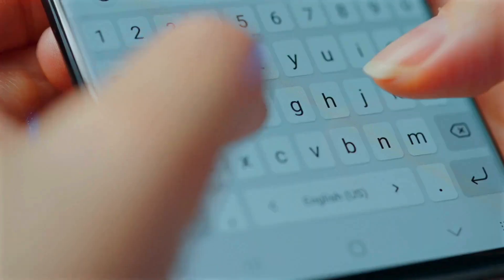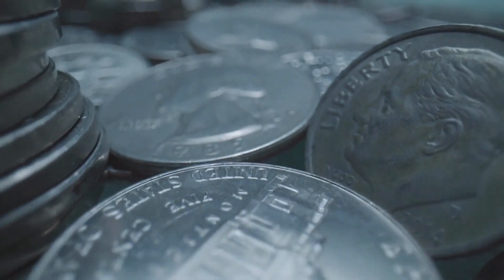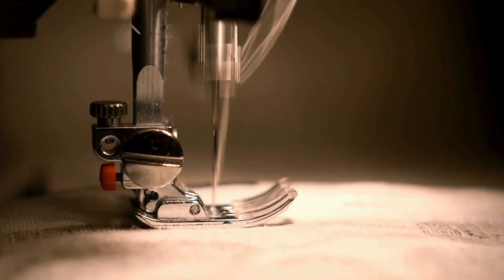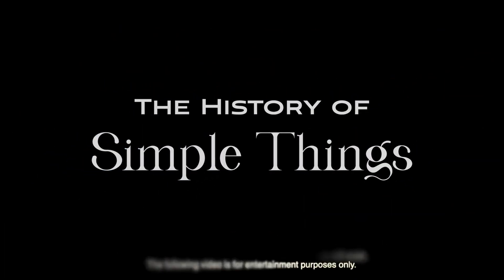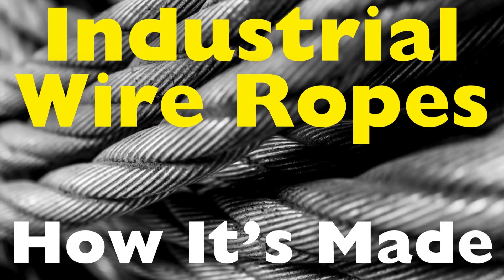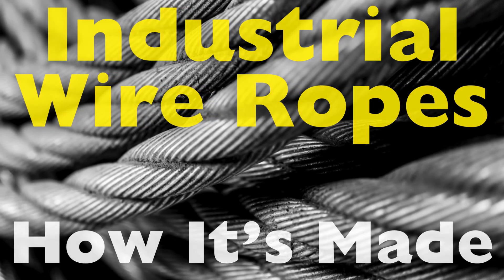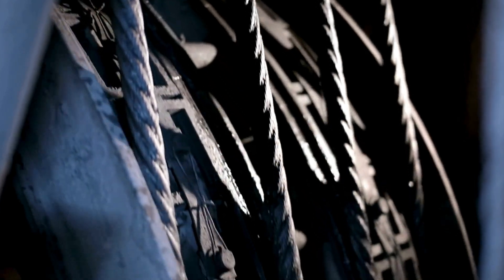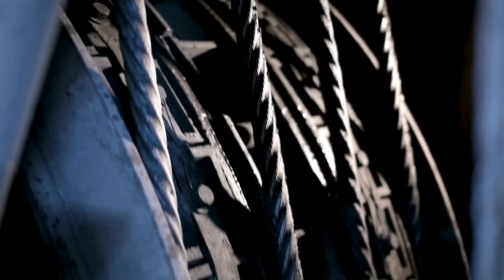Welcome to the History of Simple Things, where we delve into the fascinating history behind the little things that shape our world. Industrial wire ropes are essential components in a wide range of applications, from construction sites to shipping docks, oil rigs, and even the elevators that transport people and goods in skyscrapers. The process of making these ropes is fascinating, combining metallurgy, engineering, and craftsmanship to produce a product that is both incredibly strong and flexible.